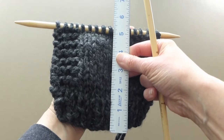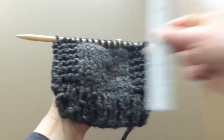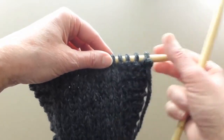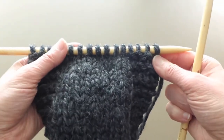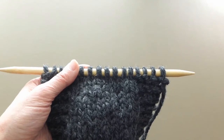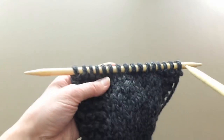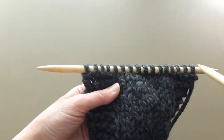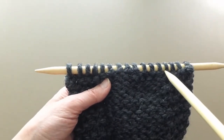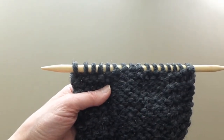It measures five and a half inches, and we need two more inches according to measurements I found online. So I need to do four more repeats — that means eight more rows. Knit row A, then on the way back knit four, purl eight, knit four. I'll do that four more times.